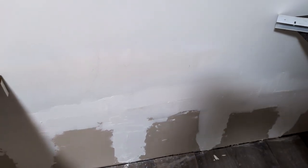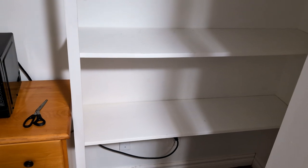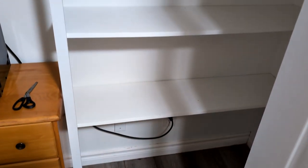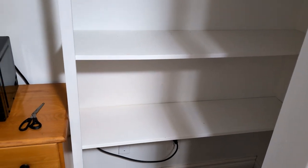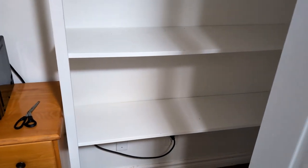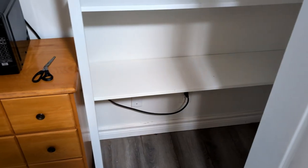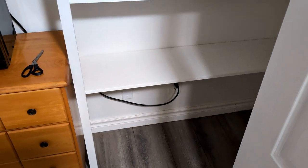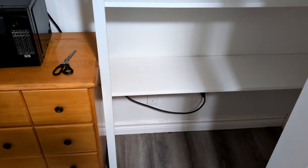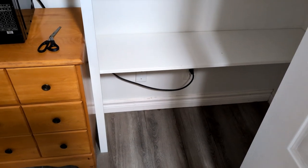It was all stripped out. I redid this closet — I had to rip out the drywall about halfway up because the water wicked up the drywall. I didn't find out until later, because this was all covered with boxes, that there was black mold. So I stripped all that back out and used the type of drywall that would normally be used behind showers. It's also raised up about half an inch behind the baseboard.